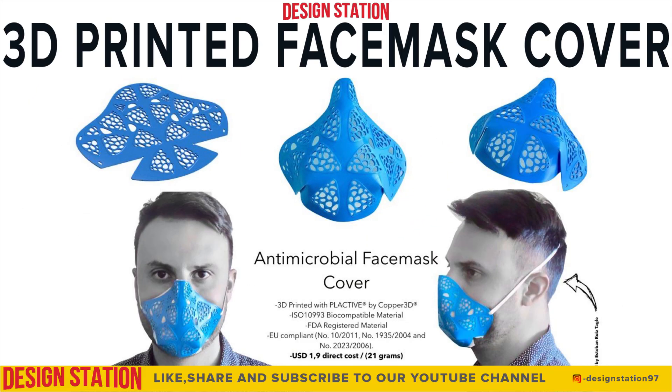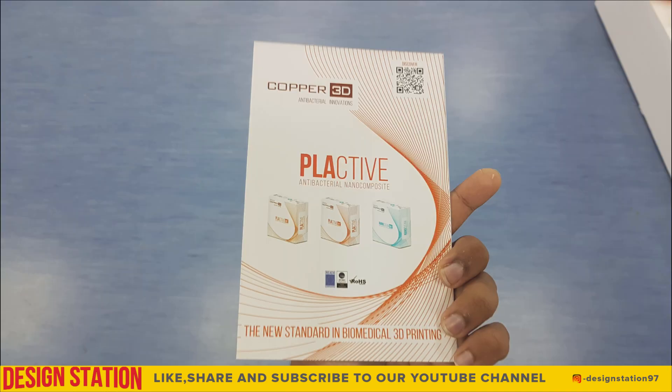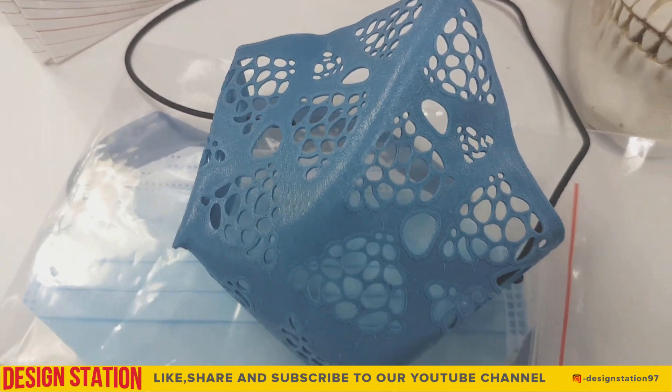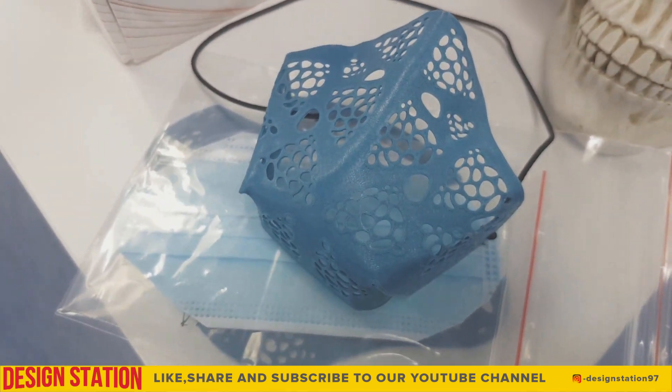Hello everyone, welcome to my channel Design Station. I am here with a special video on 3D printing of the personal antimicrobial face mask in Ultimaker using the copper 3D filament. The face mask model was designed by Esteban Ruiz Tagle and we are going to print this model.